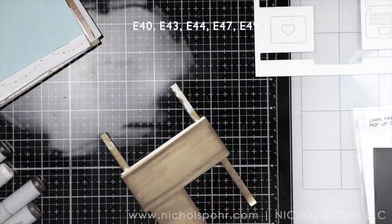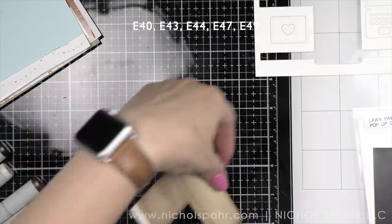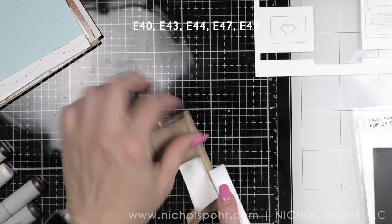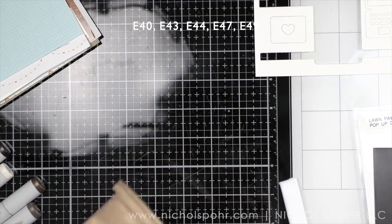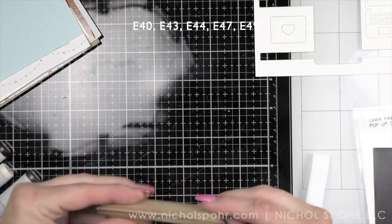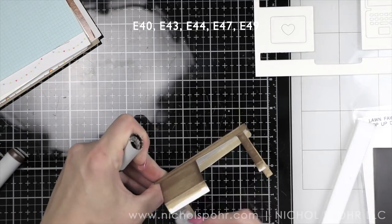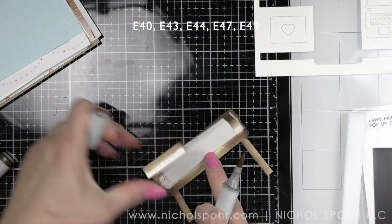I kept working at it until I got a blend that looked good. I'm going to score the desk along the score lines using my bone folder to get nice crisp scoring. This is really important for any type of pop-up interactive element, as it helps it pop up correctly. And then I can see that back little panel that hangs down is going to be visible, so I went ahead and added a quick swatch of color there as well.